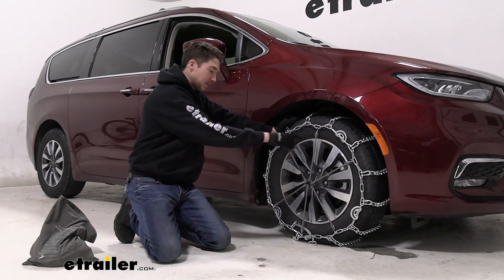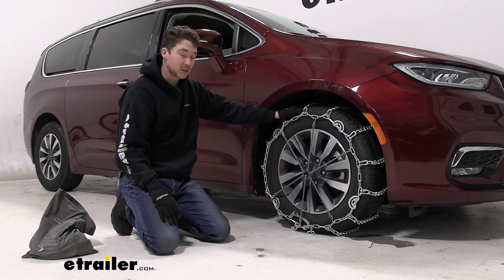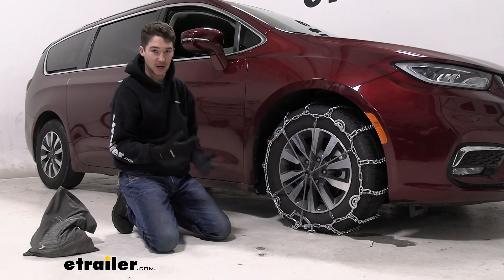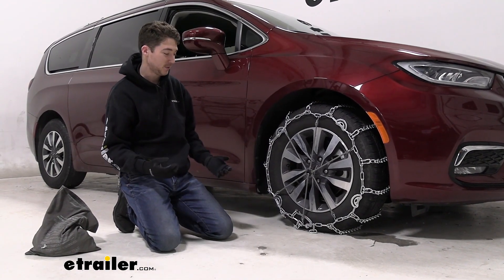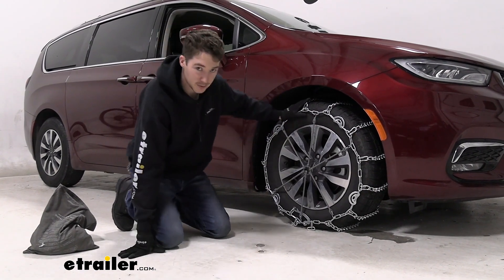On the front of the chains you can see those cams — you'll be able to tighten those down for a little bit of extra tension depending on how much air pressure you have or the tread of your tire, which is a nice feature. We also threw a rubber tensioner on here just because things tend to shift around a little bit while driving.